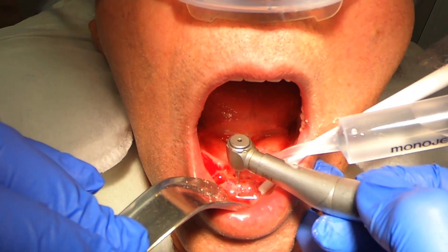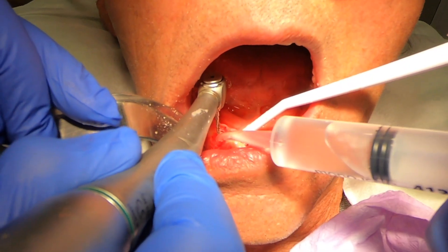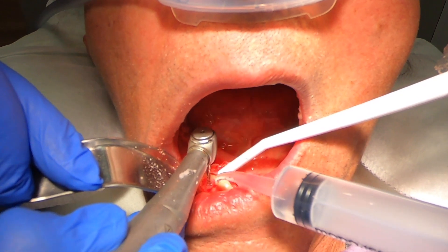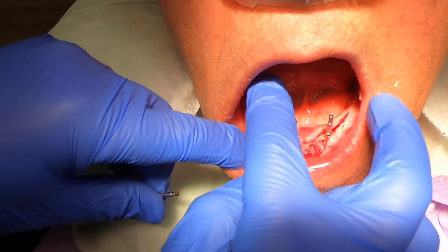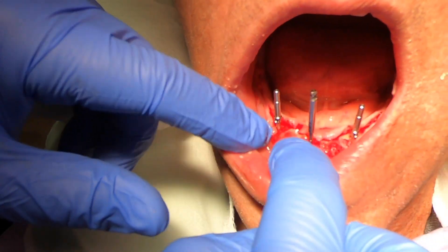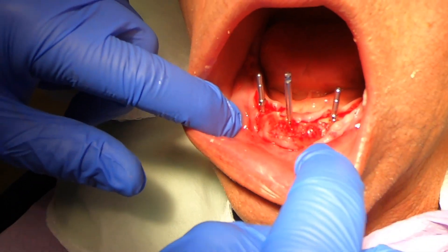I've already gone with my pilot drill, and now I'm going back with my two millimeter twist drill and making my implant sites. The one in the middle is going to be a little bit offset. After my initial implant preparations with the two millimeter twist drill, I'm going back and putting my paralleling pins in. In the middle, I didn't have an extra paralleling pin, so I just used a twist drill itself.